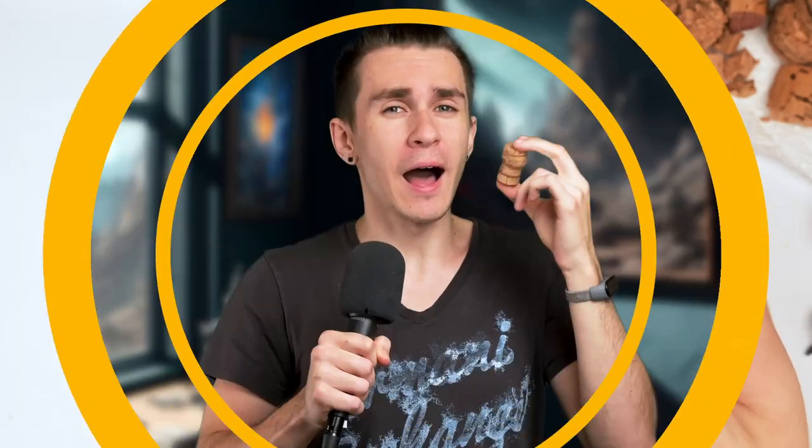And we're done — it looks pretty good. I have a new idea I haven't tested yet, but hopefully it works: once we actually grate the cork, I want to use the leftover material to combine it with some paint and create texture paint for your bases.